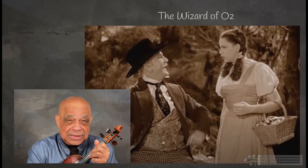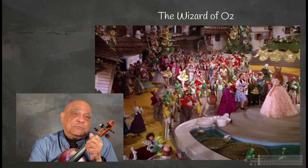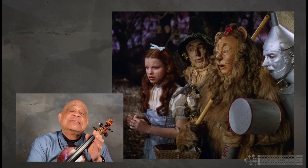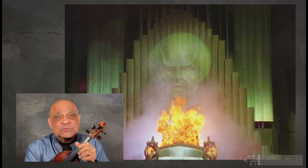But first, here is perhaps what you might consider an odd question. Do any of you remember the movie The Wizard of Oz? Well, I remember it as it was one of my favorites, but I can't tell you how disappointed I was to find out that the wizard was in fact a projection.